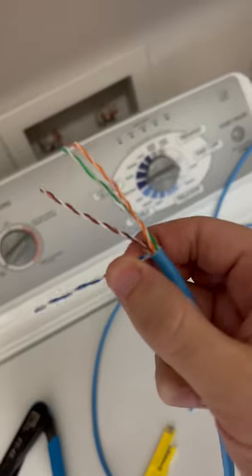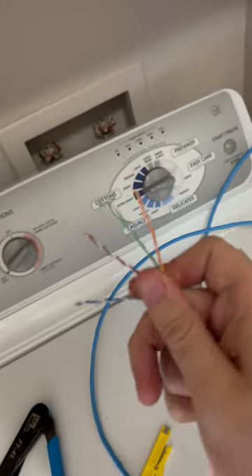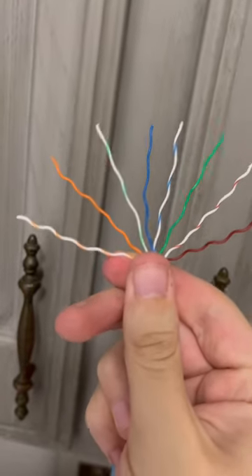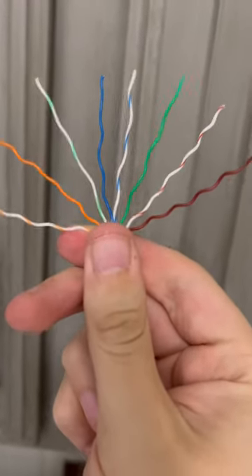As you can see, you've got four twisted pairs of cables. Now we untwist them and get them in the proper order. Here's the order you want them in: white orange, orange, white green, then blue, white blue, green, white brown, and then brown.